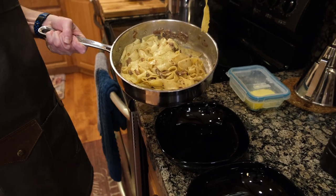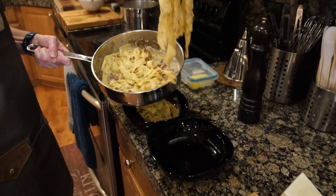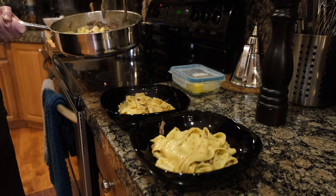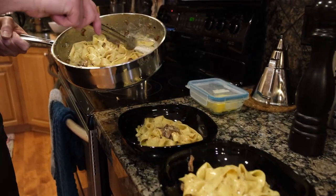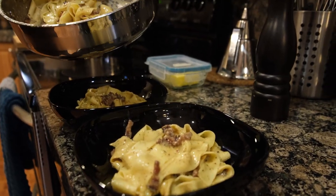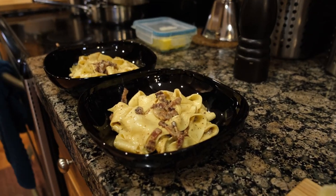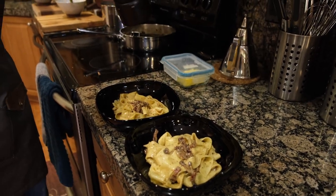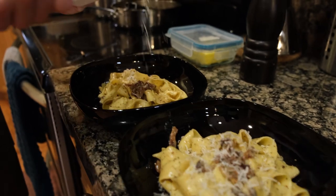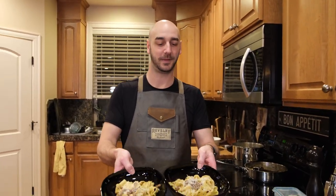Time to serve. Pepper and cheese. Perfect — and that is pasta carbonara.